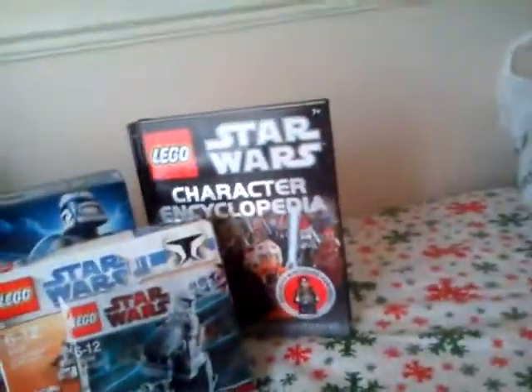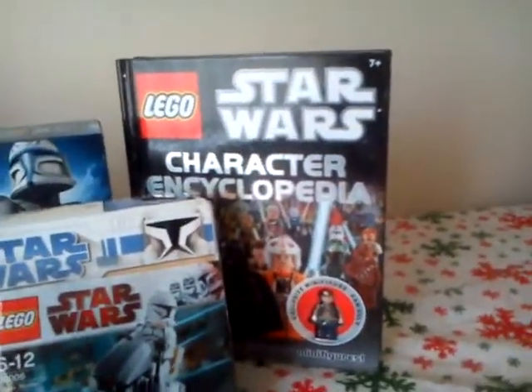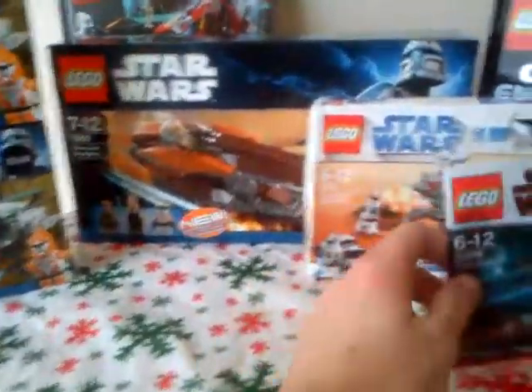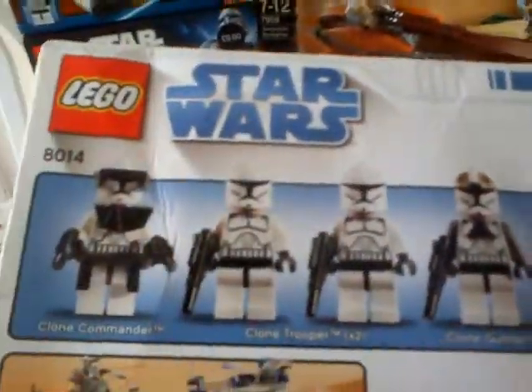First of all, at the back I got the LEGO Star Wars Character Encyclopedia, which is very good. Then I got the little LEGO Star Wars Clone Trooper - it was set up in a newspaper about a year or two back, so it was quite good. Then I got a sealed LEGO Star Wars Clone Walker Battle Pack.